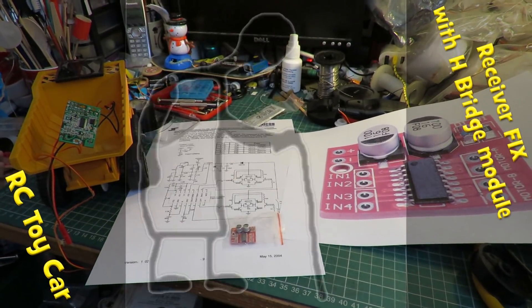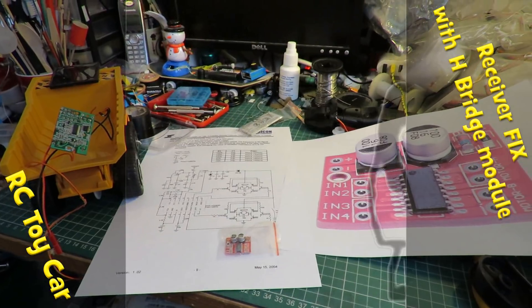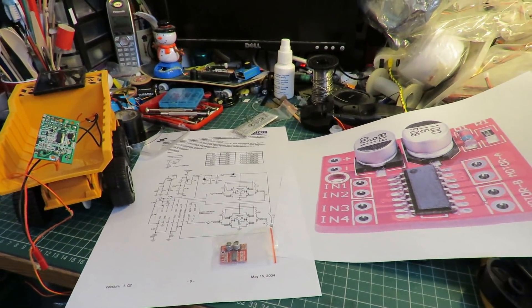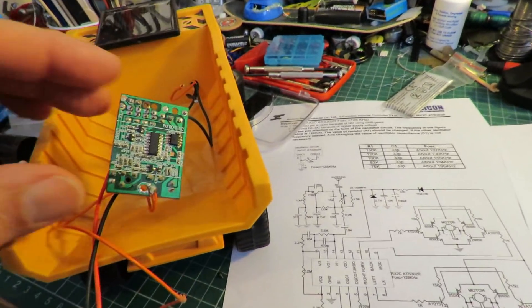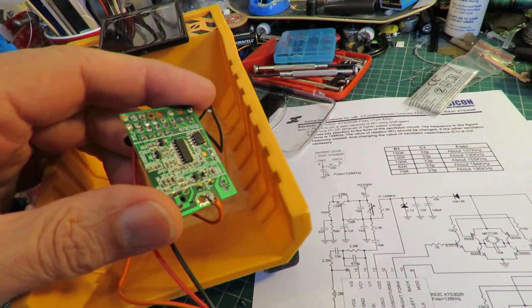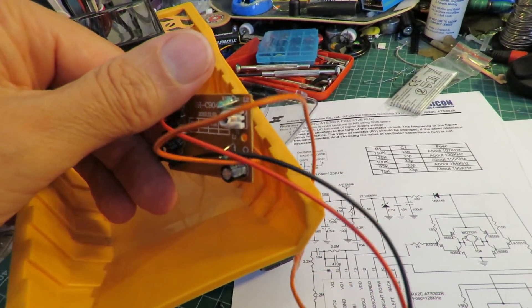Hi guys, the camera's handheld at the moment so it'll be a bit shaky, but I want to try and scan across a few things to talk about what we're going to do. In one of my previous videos I managed to burn out this little receiver — a 27 megahertz receiver.